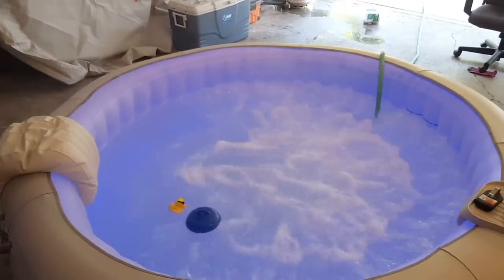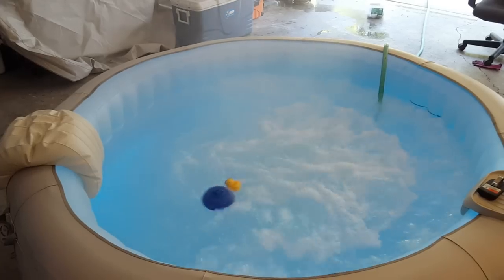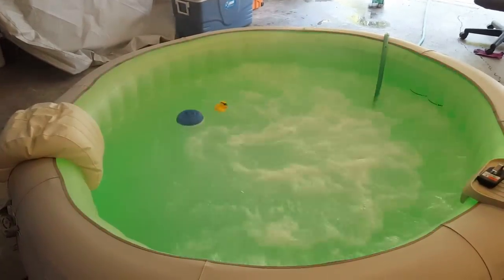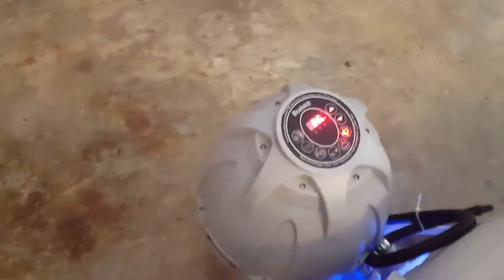Pretty relaxing stuff. It has a bunch of different colors, and you can also stroke through colors too. It also has a timer on the pump.